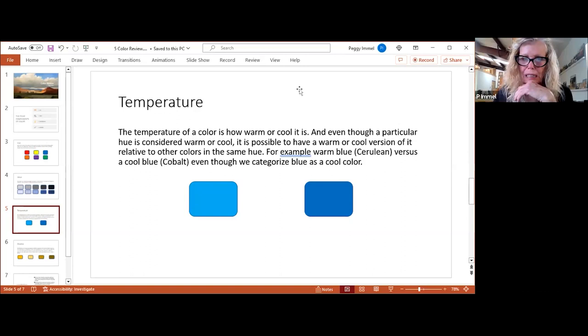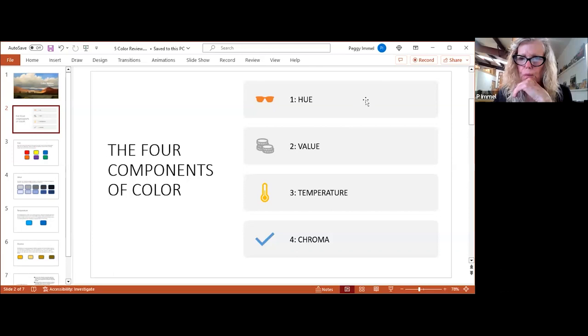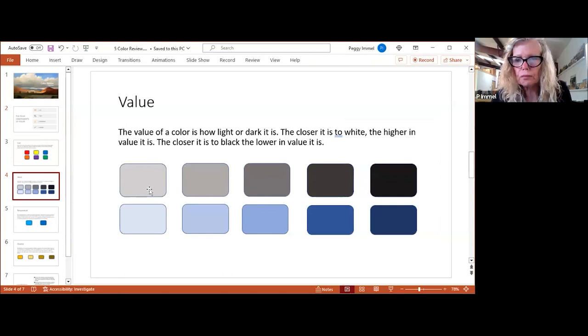That opens up all kinds of possibilities when you're mixing. When you're mixing, you ask: what hue is it, what's the temperature — and then next we go to value. The value of a color is how light or dark it is. You'll hear people toss around things like 'it was a number five blue' — that's because we use a scale from one to ten to rate how light or dark a color is.